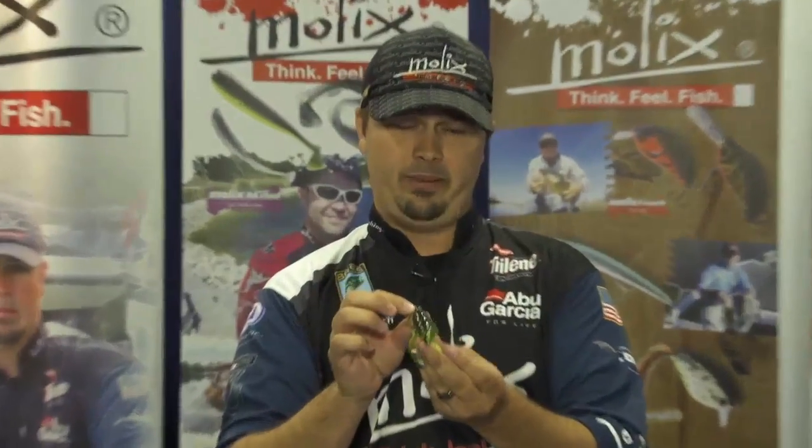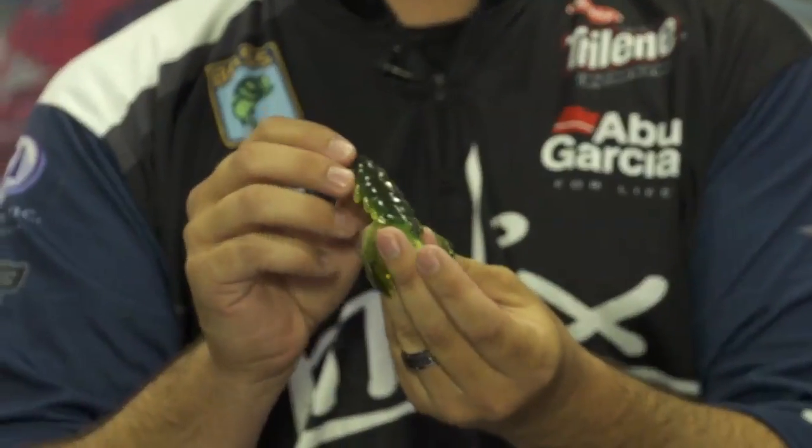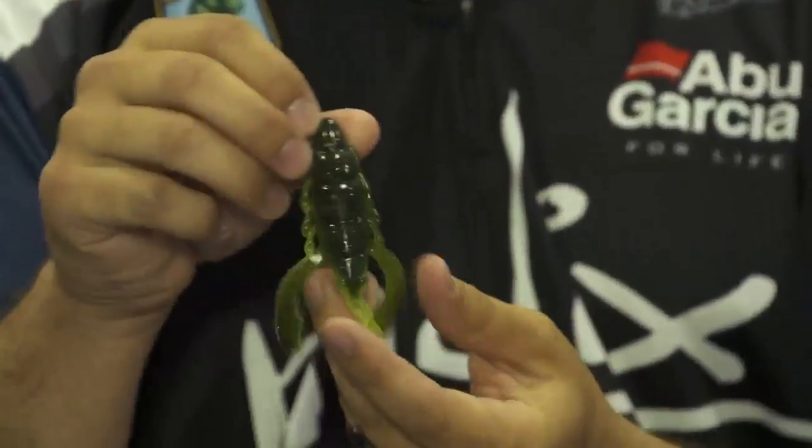Hey everybody, it's Josh Wick here at ICAST 2013. I'm in the Mullix booth with Tackle Warehouse. This is a new bait we have. We had the original which is the Mullix SV Crawl 2.75. This is the big brother to it.